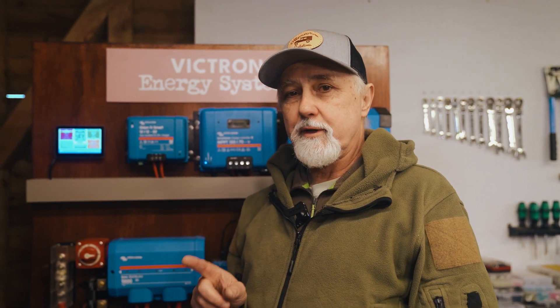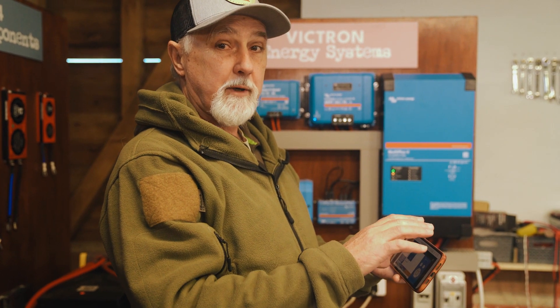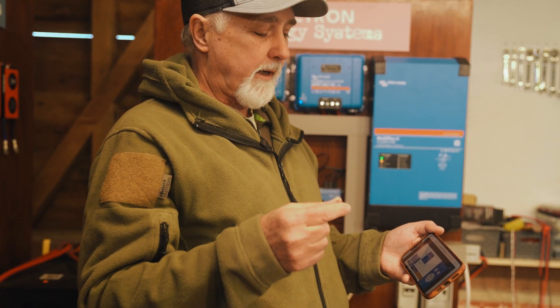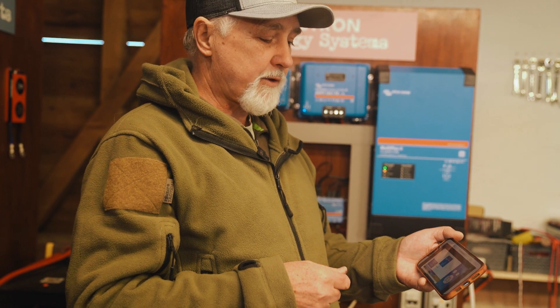There are some other things to take into consideration. I'm going to show you on my phone my Cerber GX in my own motorhome. In my motorhome we have some other equipment we've been testing. We're going to be changing over to a full Victron system shortly, but in the meantime I have a smart shunt and a Cerber GX. You'd wonder why on earth I'd install a Cerber GX when all I have at this point is the smart shunt.